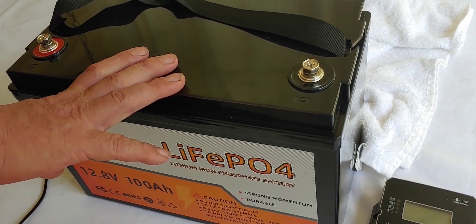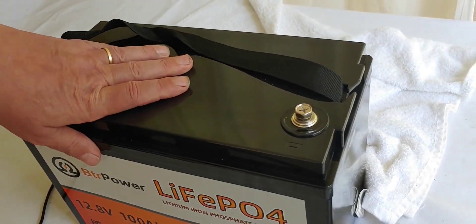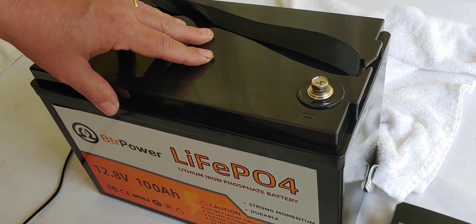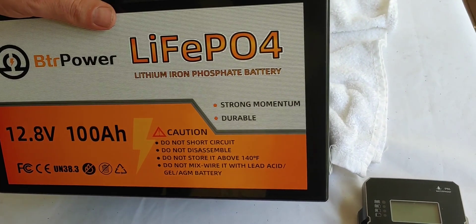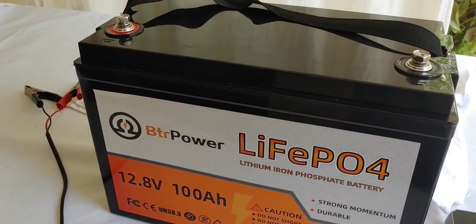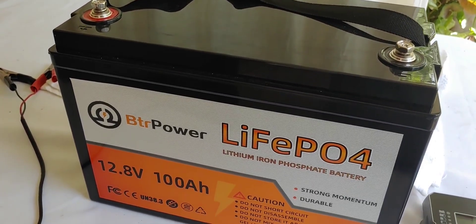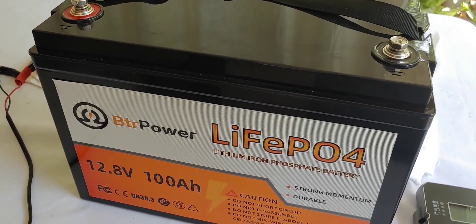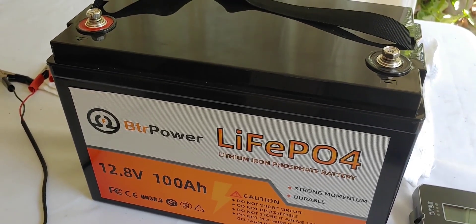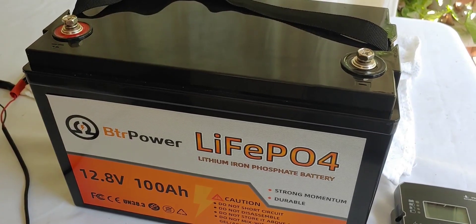It can also be put in parallel or series up to four batteries. Other than that it works really well and does a good job. What I'm going to use it for is backup power — put it on one of my solar systems. So there it is, that's my roundup and that's what we found out in the testing.